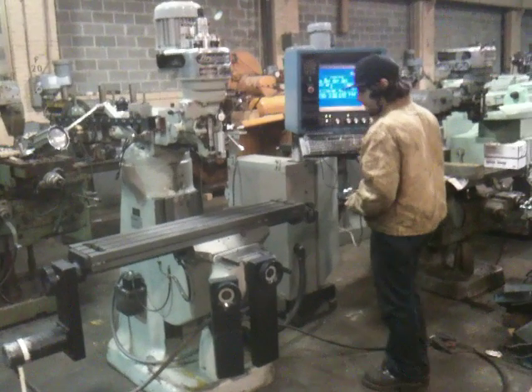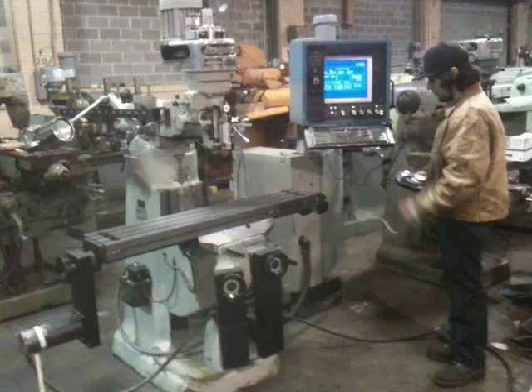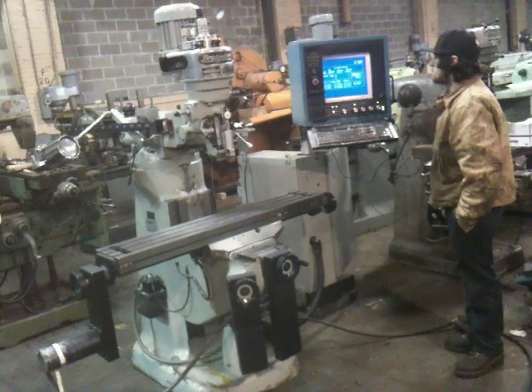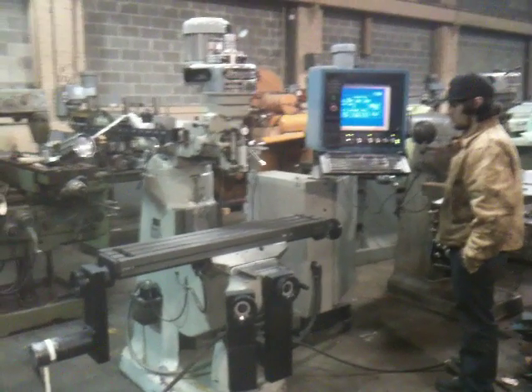This is a 3-axis CNC Bridgeport Knee Mill. It has an M3X control put on by CNC Automation. It has ball screws and separate servo drives on the X, Y, and Z travels, Z being the knee.